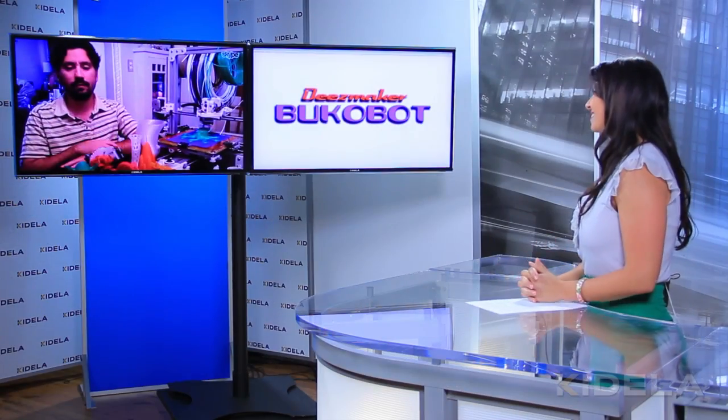Hi Diego, thanks for taking the time to talk with us today. Hi Crystal, glad to be here. The first thing that I would really like to ask you is: what exactly is a 3D printer?